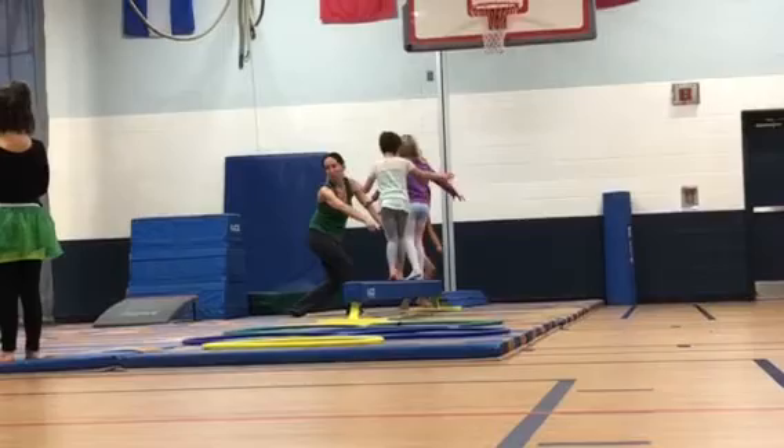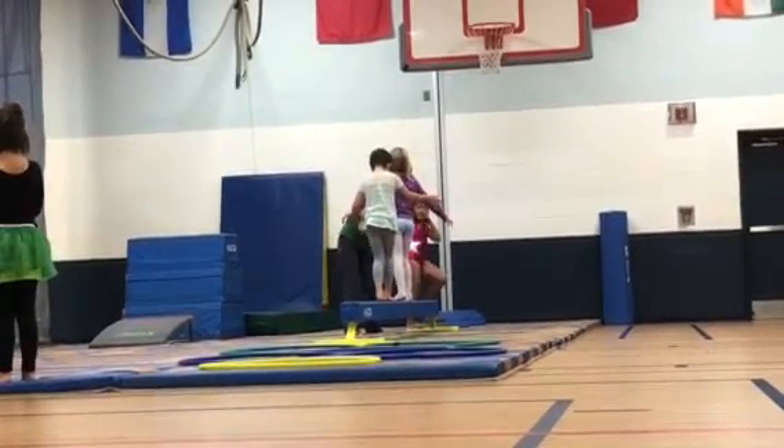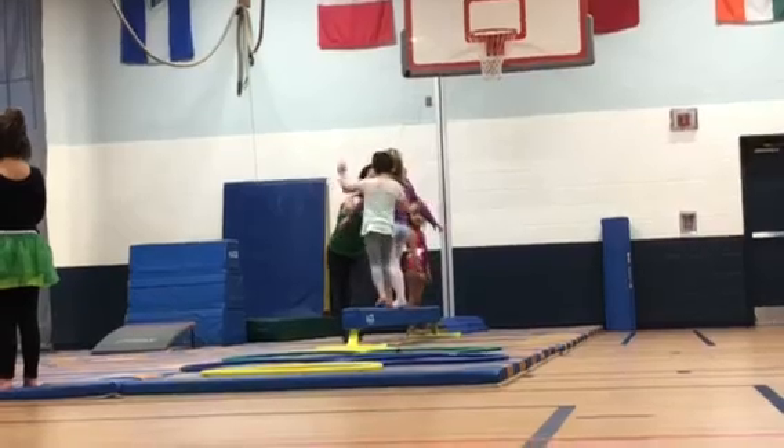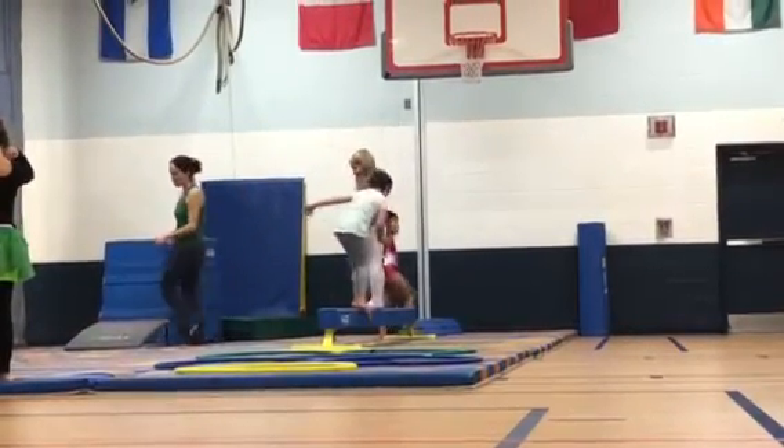Eyes on the beam the whole time. Why don't you wait for them to get a little further? Why don't you count to ten before you continue? That way you don't bump into her, okay? Let her get to the end first.